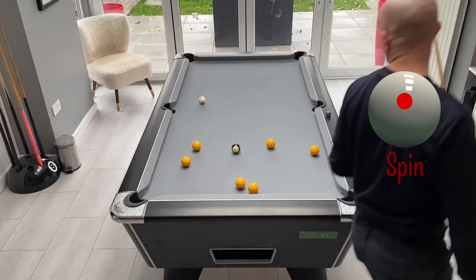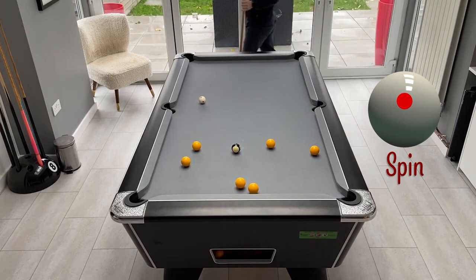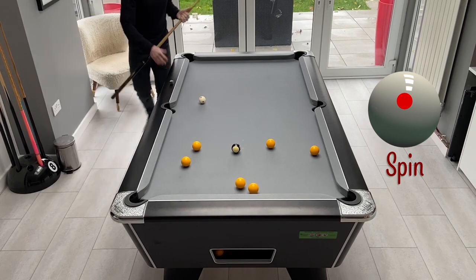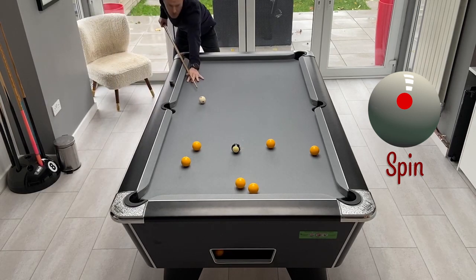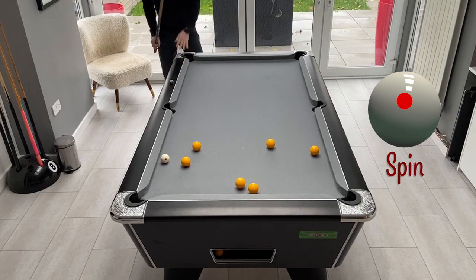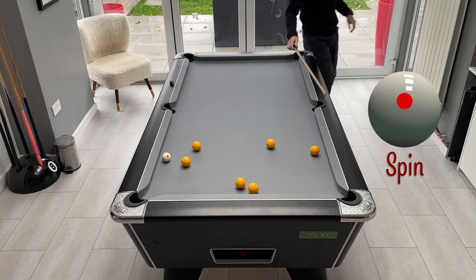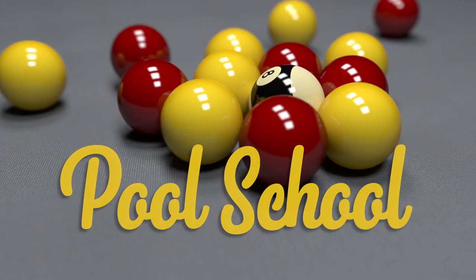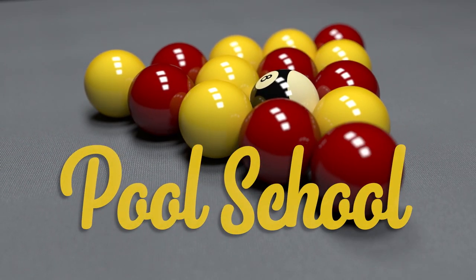What started out as looking like a very awkward clearance, we still managed to find a way around it. Not the cleanest of clearances and like I said I probably wouldn't have gone for it in the first place, but it just shows that with a bit of imagination you can find ways to pot balls and clear the table. If you want to see more practice routines and pool tutorials then please remember to subscribe, and if you're interested in any of the equipment I use in this video there are links in the description below.